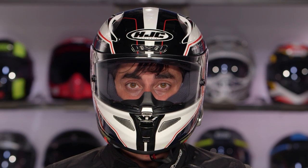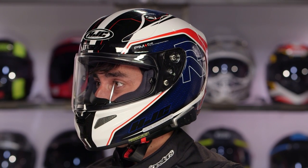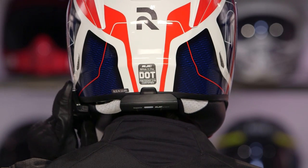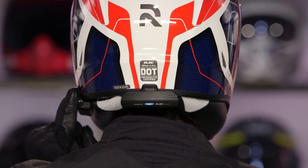Looking at it for HJC helmets, it's more of an OE integration. You can see the control slides right up onto the left side without hanging off like a big sail, and the battery pack is integrated along the backside as well — intentionally designed for that OE fitment.